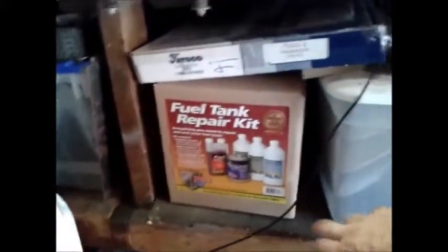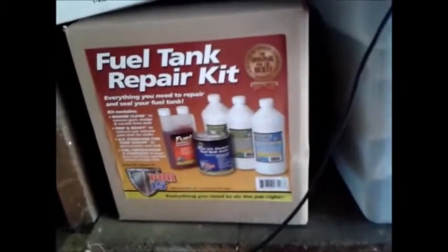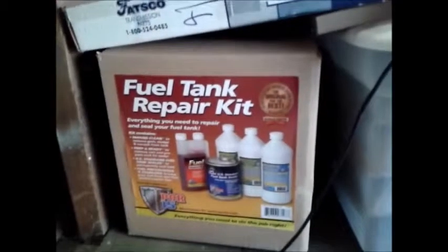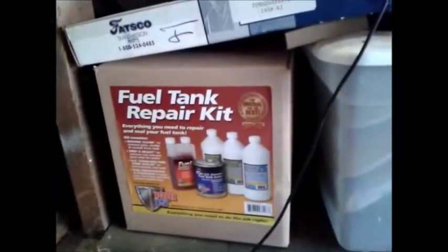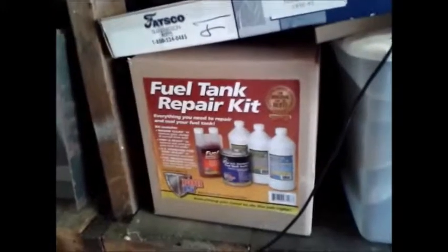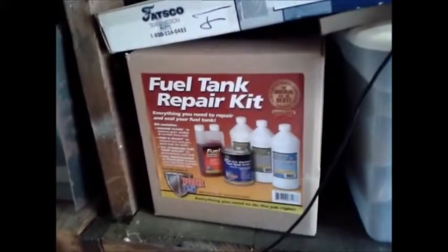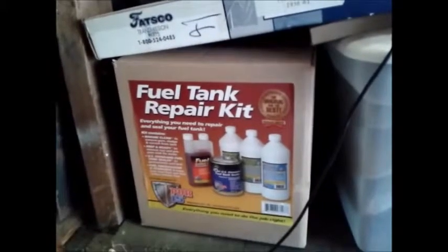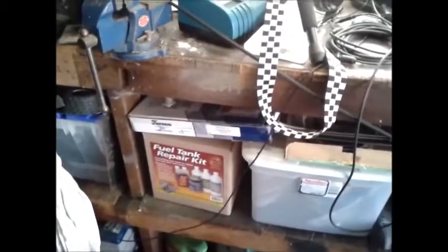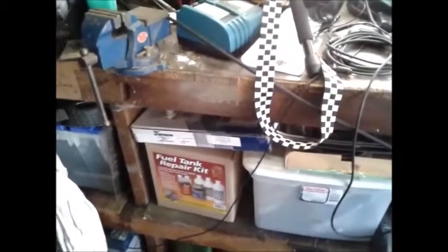I picked up the POR-15 kit and plan on going through that. After reading the directions, I think that's going to end up being like a 5 to 7 day process, especially doing it during a work week. You've got to do a couple things with the cleaner, then you've got to do the prep — those are like day-long steps — and then the sealer, and you've got to let the sealer cure. Hopefully I'll remember to take some video of that as I get going on it and give everybody my opinion.